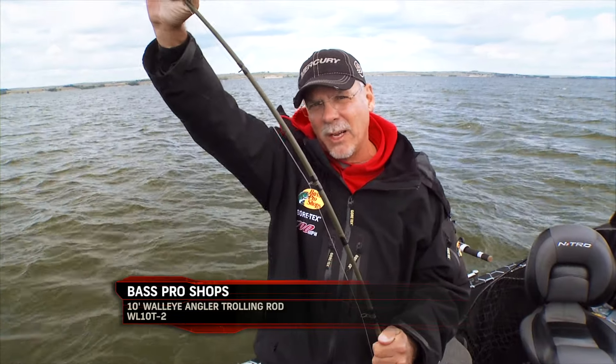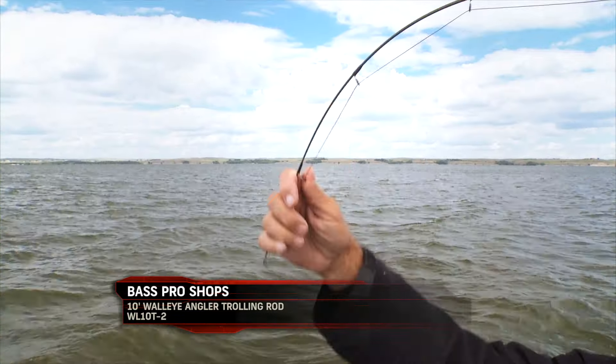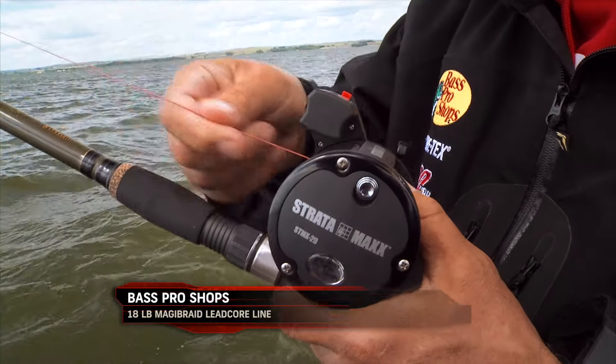I like to use the 10-foot walleye angled rods. The reason for that is they've got a really stiff backbone for hauling those bigger fish right up out of the trees, but yet the tip is quite soft, and it needs to be for fighting those fish when they make those runs.